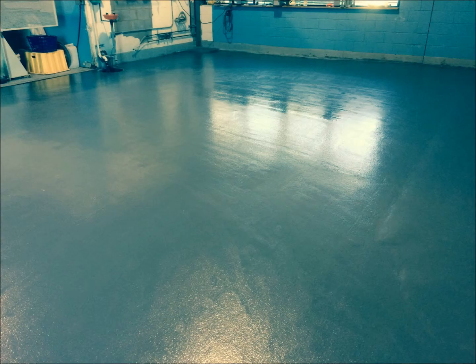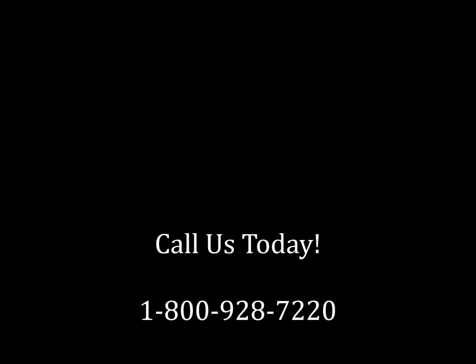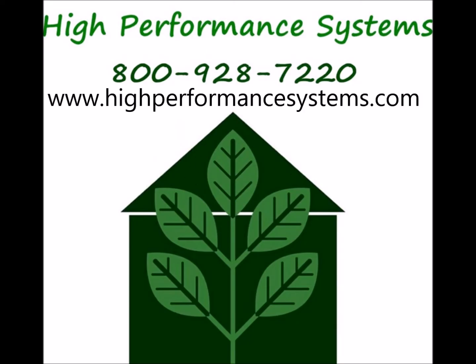If you're interested in urethane cement flooring, epoxy flooring, or any other type of resinous flooring, please give us a call at 1-800-928-7220 or visit our website at www.highperformancesystems.com. Thank you.